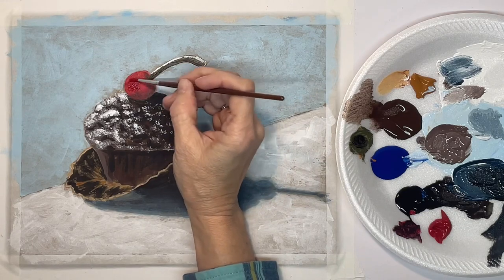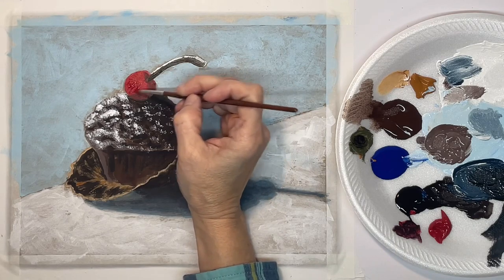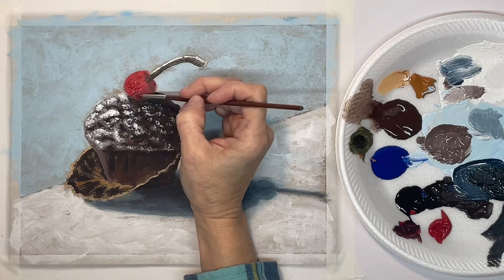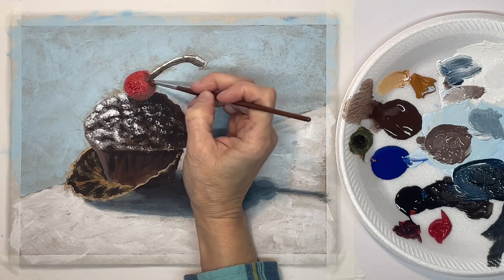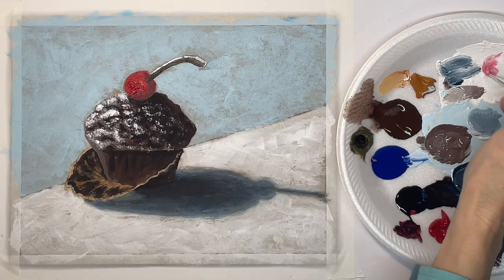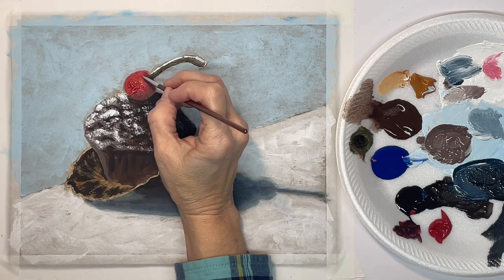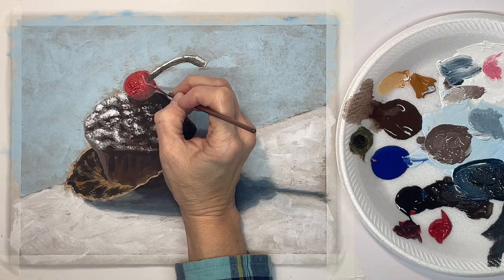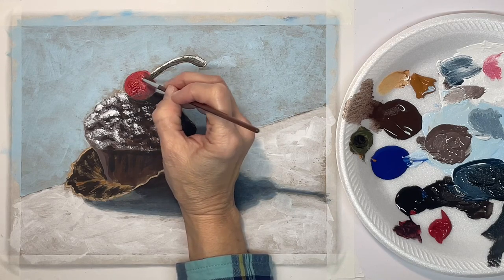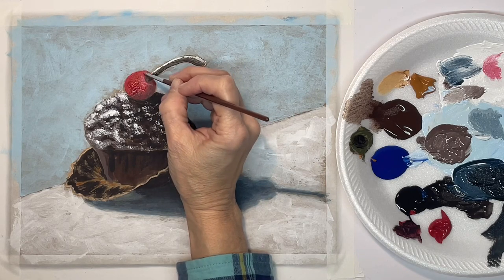Now before I add my highlights I want to put a second coat on the red. Now with my dirty brush I'm mixing in some white to start on the highlights, and this is just a small synthetic brush.